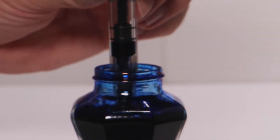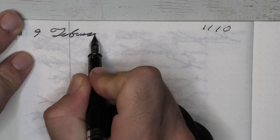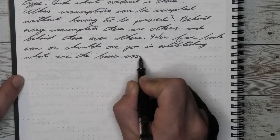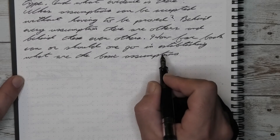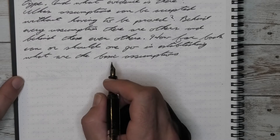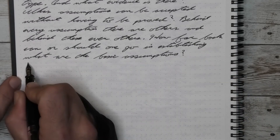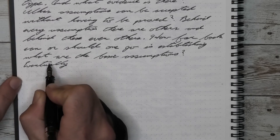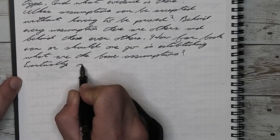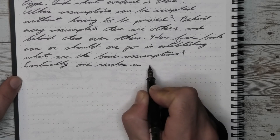Now let's ink this pen up. The TWSBI ECO is a piston filler and holds approximately 1.8 milliliters of ink. The ink for today is Higgins Black. That 1.8 milliliters of ink is more than enough to give you many pages of writing throughout the day or a lot of letters with your pen pals. Really not anything that you can say bad about it unless you're worried about it being a piston filler — I like piston fillers especially for a full day of work.